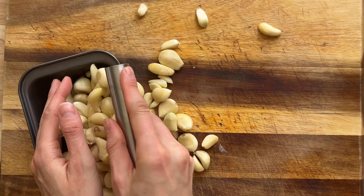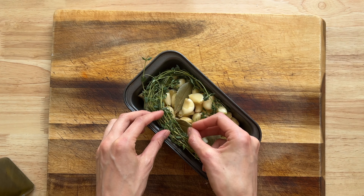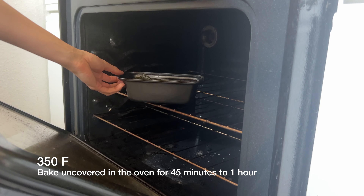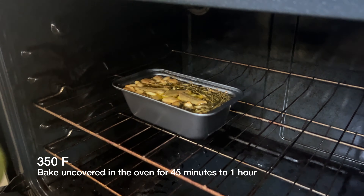Once all your garlic is peeled, add it to a baking dish with fresh thyme, dried bay leaves, and olive oil. You want there to be enough oil to cover all of the cloves. Bake in an oven at 350 degrees for 45 minutes to an hour, and then it's done.